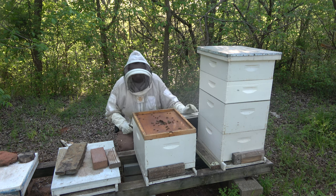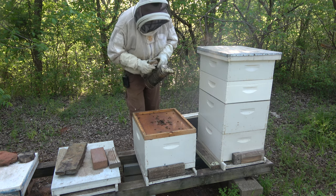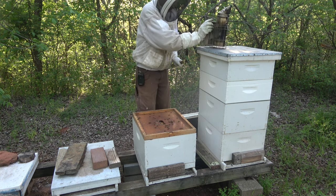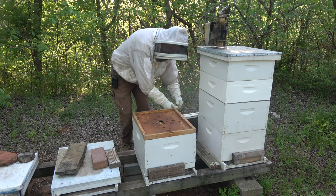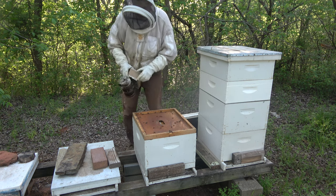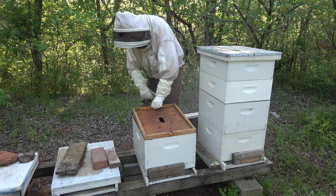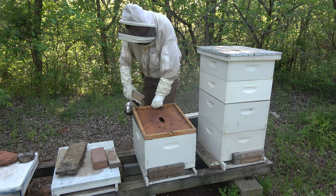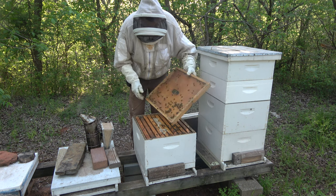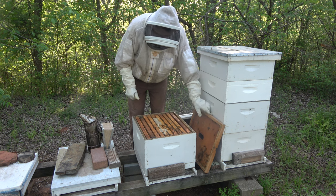Decent amount of bees up here. Looks like they've got the remnants of a pollen patty left. They act like they might want to get a little grumpy with me — of course it's late in the evening. If I find a really strong hive doing well, I can throw another deep on there. It looks better than I anticipated, but not great.